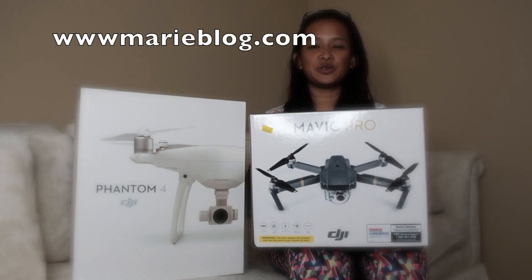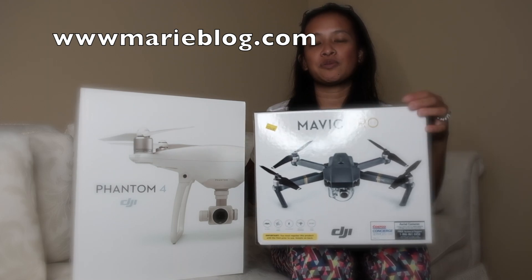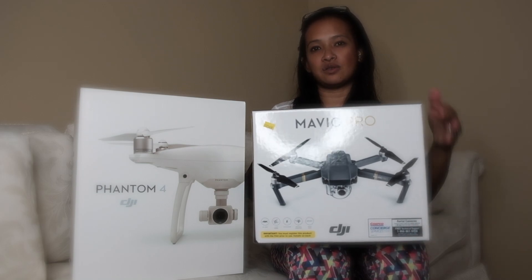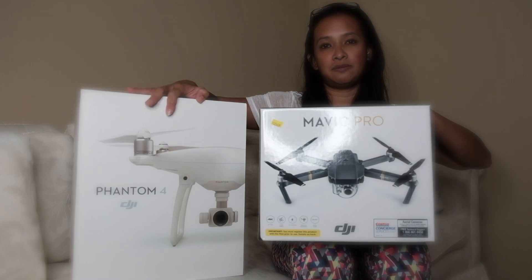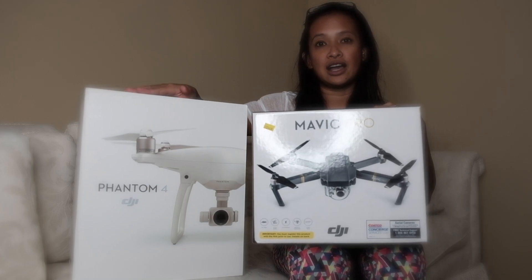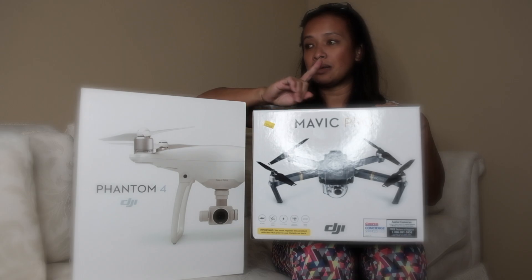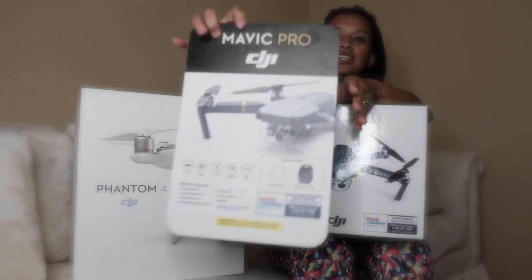Hi everyone, today we're going to do an unboxing of the DJI Mavic Pro. We purchased this one at Costco and we are curious about how the Pro compares with the Phantom 4, which was our old drone. If you want to see the unboxing of the Phantom 4, I have the link in the description below. This one I'm going to do an unboxing of, but it's a Costco special.